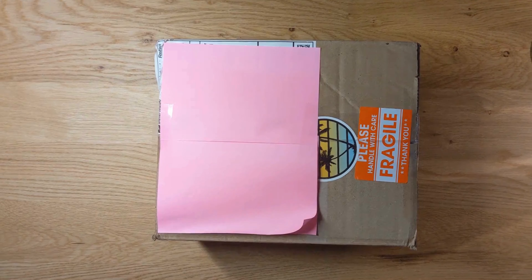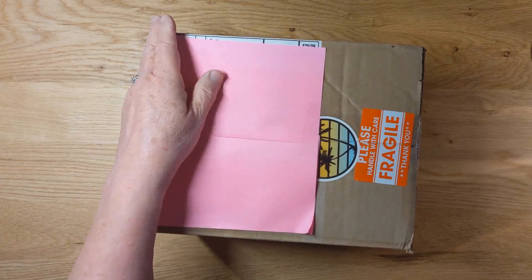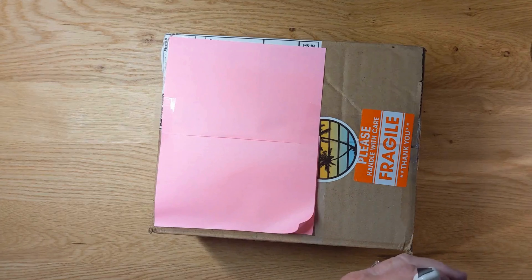Hey everybody, this is Donna, Diamond Art Joy. How are you guys doing today? I am so happy — I got friend mail! Yay! I'm so excited, I got friend mail from Vivian at Diamonds Around You. Can't wait to see what she sent me. Vivian, what'd you do? I can't wait any longer, let's get in here and see what I got. Cute box, cute stickers — covered up the addresses. This is fragile, so that's a hint!